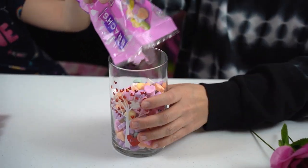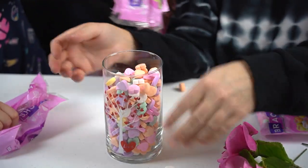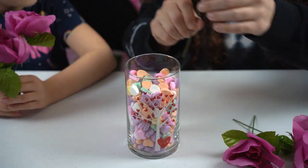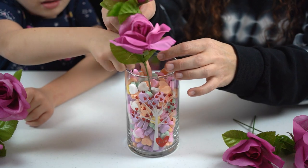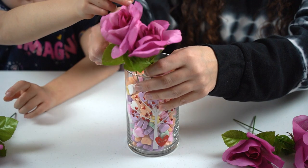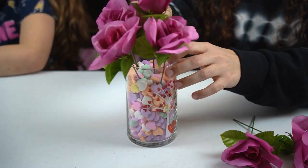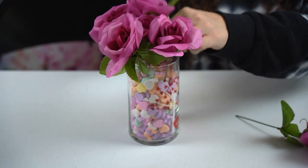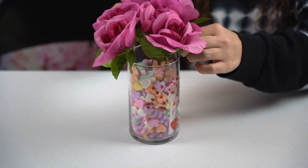Now we're going to make our conversation hearts display. We added two and a half bags of the conversation hearts to the glass container. Then I cut up the roses and I'm going to add them in to make this a little candy bouquet. This is a great centerpiece — very cheap and easy to do. So we're just going to arrange the roses into the candy, which is a little tricky to shove them down, but just take your time and work them in. Once that's in, we have our cute little candy piece — and this only costs $5 to make. It is super cute and colorful, perfect for Valentine's Day.